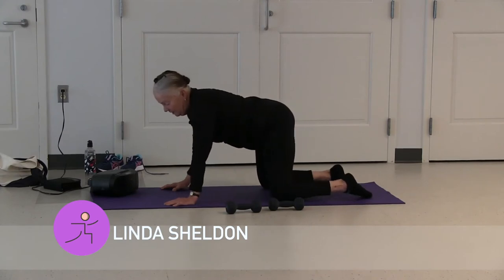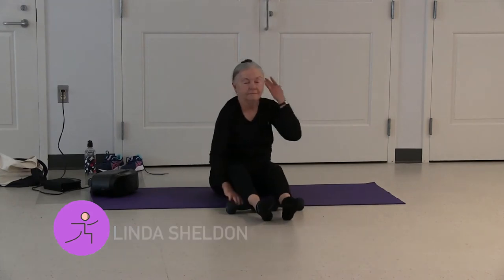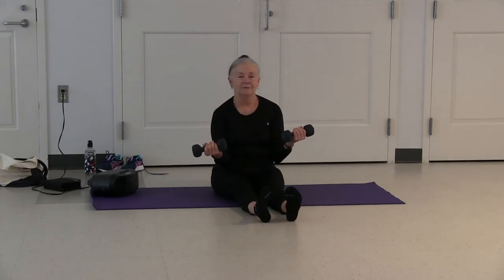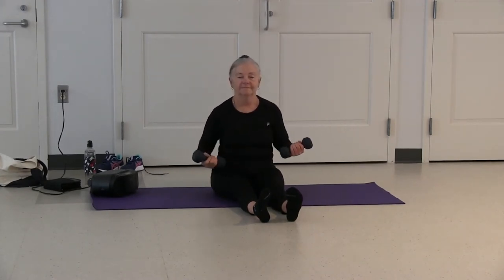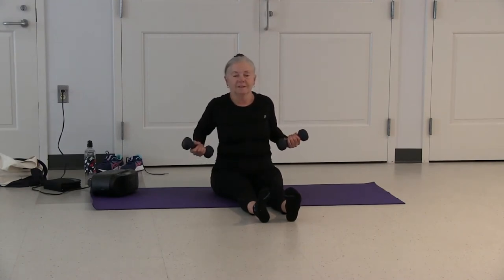Inhale. Come up into table, sit forward. Lift your legs to be stretched. Hold your weights in your hands — working on posture and upper back strength. Inhale, come back, squeeze your shoulder blades. Exhale, come back. Exhale, put your weights down.